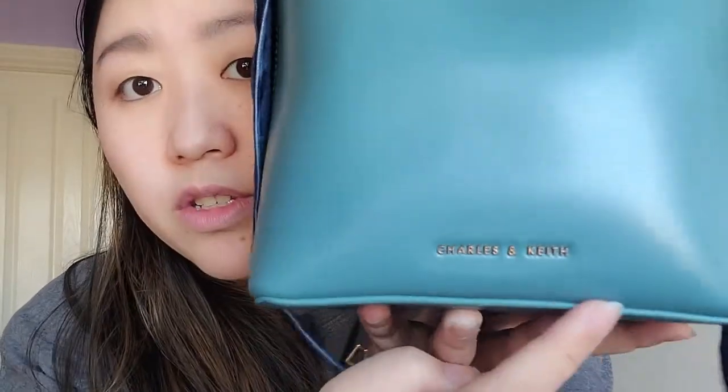It has a magnetic closure at the top, and when you open it up it comes with a crossbody strap. The strap has a chain at the bottom, and then the shoulder part is a faux leather section — I don't believe it's real leather. It matches the bag in the same color, and the hardware is also the same color as the strap.